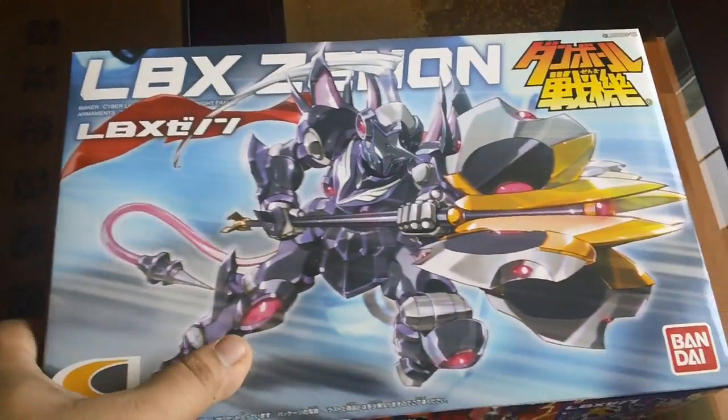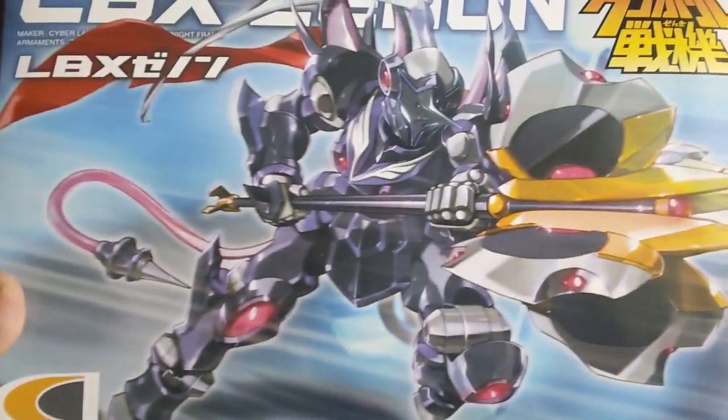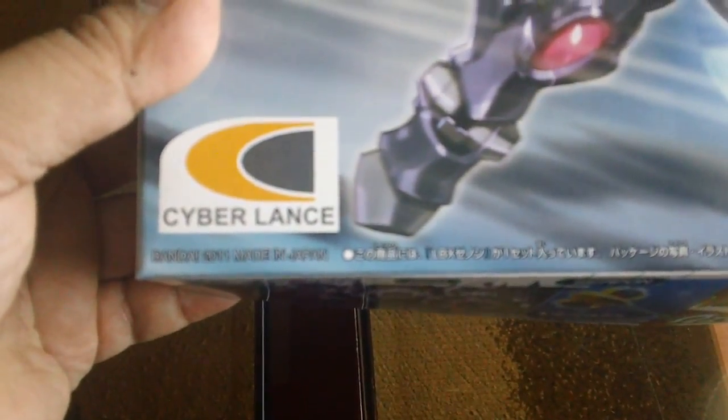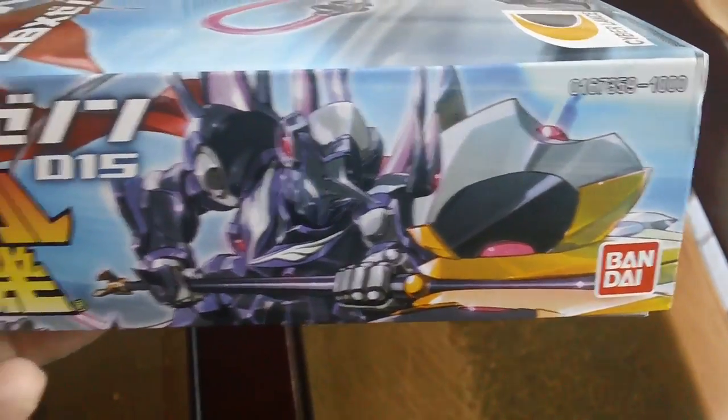Today I'll be doing a review on LBX Xenon. Here's the box art from Dan Balcenki — it was released in 2011 and retails for 1000 Yen.